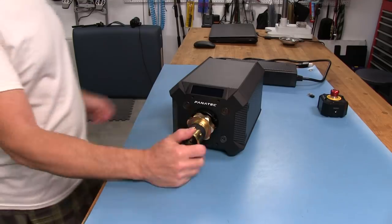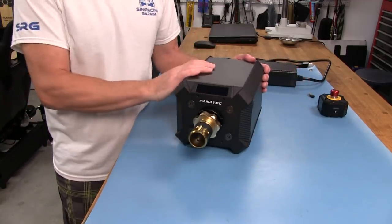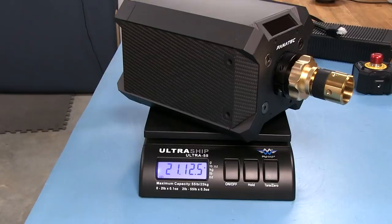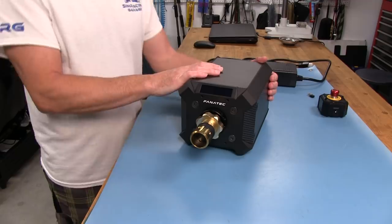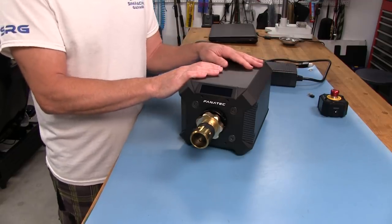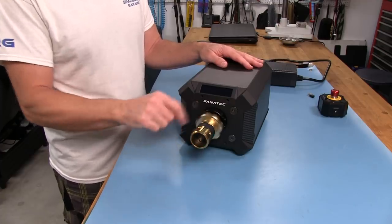Now for our Closer Look segment on the Podium DD2. I'm not going to talk too much about the dimensions here, maybe the weight. It is a heavy motor — about 21 pounds, 12 and a half ounces, or for the rest of the world, 9.880 kilos, as you can see in those pictures. It's a substantial wheel when you pick it up. So you're going to want a solid mount for this thing. You don't want to throw it on a play seat challenge and think you're going to get some fidelity out of it — it's going to be shaking and moving around so much, you won't know what's going on.